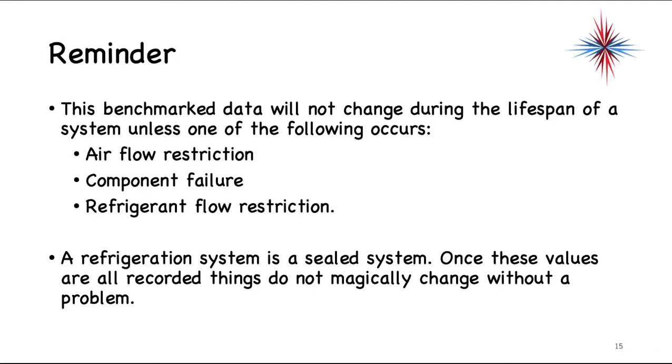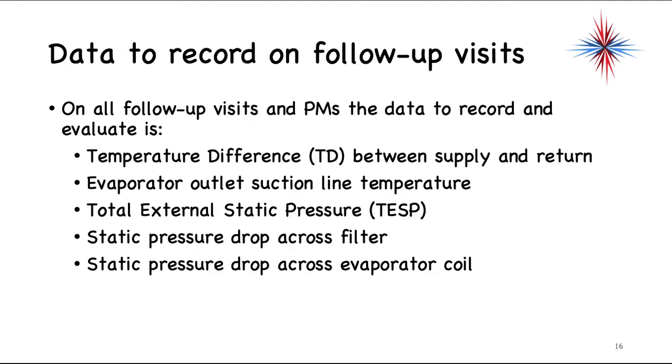This benchmark data will not change during the lifetime of a system unless an airflow restriction, component failure, or refrigerant flow restriction occurs. A refrigeration system is a sealed system — once the values are recorded, things do not magically change without a problem. Get these readings entered into wherever your company stores this equipment data. Preferably, attach a sheet of paper to the inside of one of the access panels so you have it in the future.